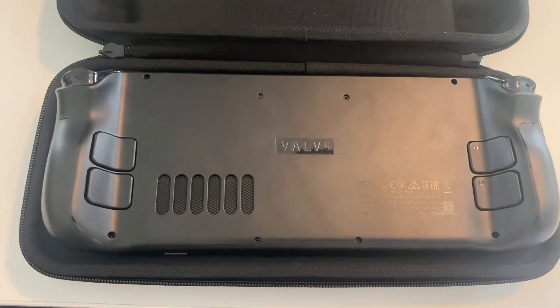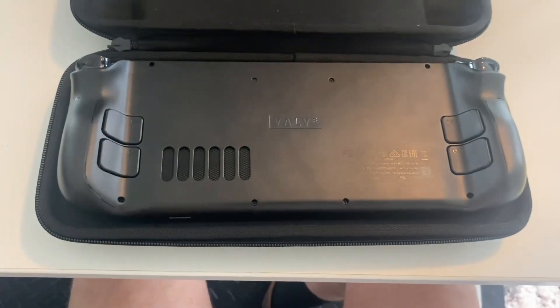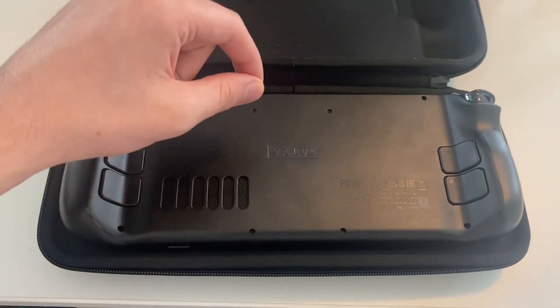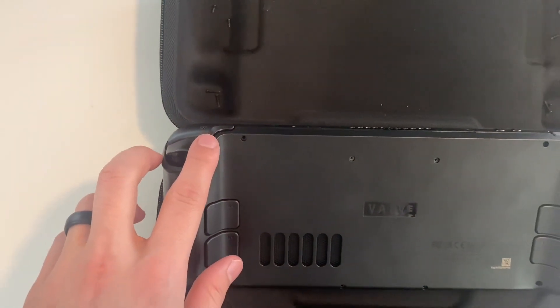First things first, pop off these eight screws — basically anywhere you see holes, just take out the screws. These do have Loctite on them, so make sure whenever you put your screwdriver in, push down really hard then turn to the left.